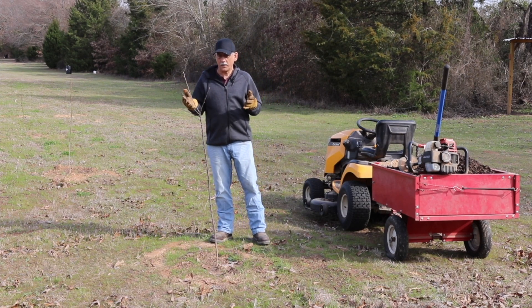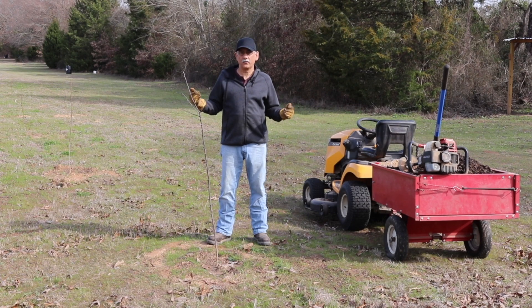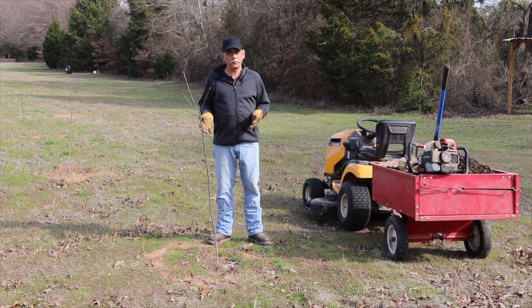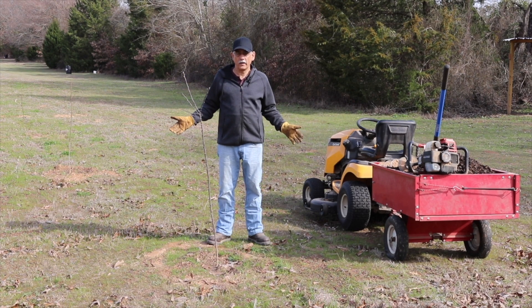Last October, I planted 25 fruit trees — everything from apples, figs, peaches, and pears. But before I planted all these fruit trees, I fertilized my pasture.